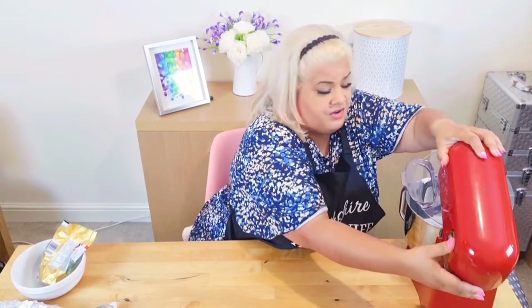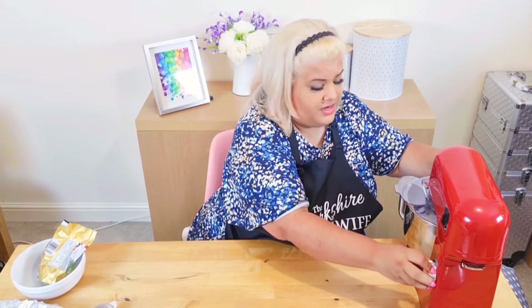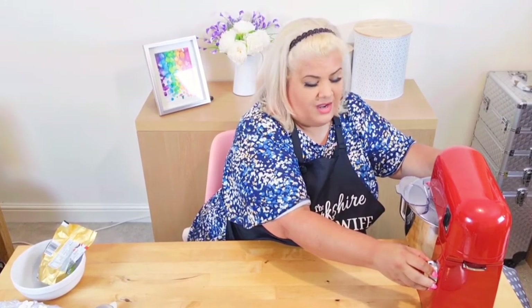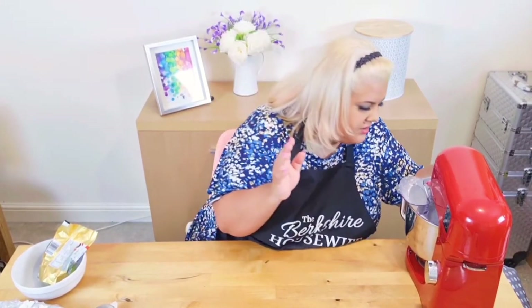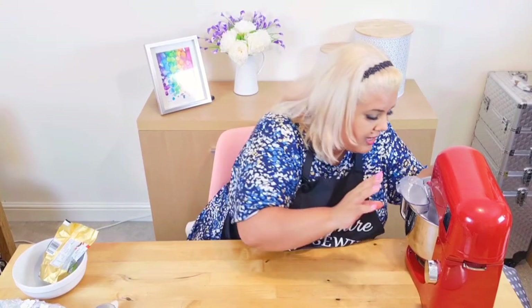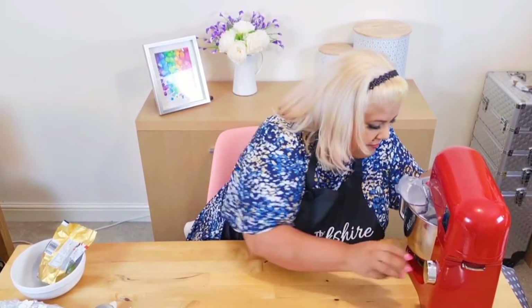If you're doing it by hand — either with a hand whisk or beating it — start slow, otherwise you'll find yourself head to foot in icing sugar. I just need the butter to mix into as much of that icing sugar as possible before it goes absolutely crazy and covers everywhere in sugar. It's doing it really slowly and I can see it's now starting to clump together — that's what I'm looking for. And that is bang on.